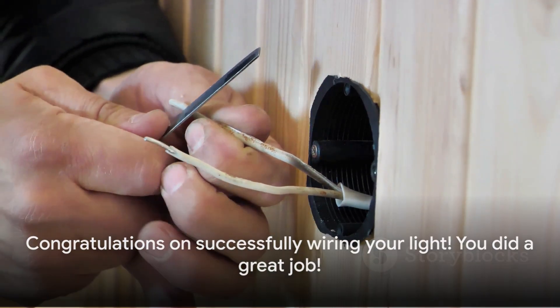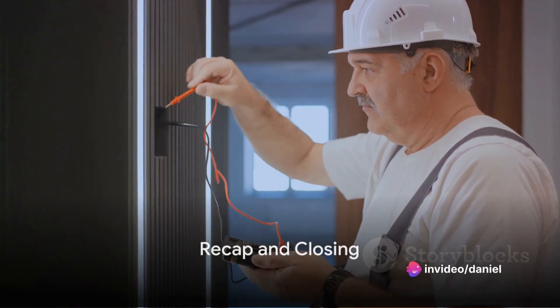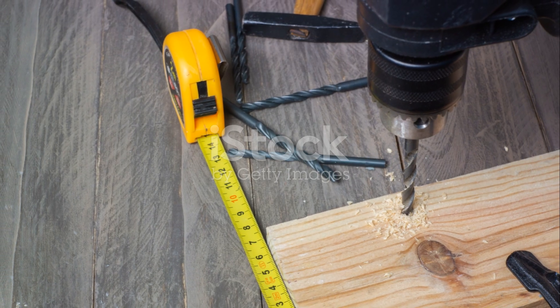And just like that, you've wired a light at home. So, how simple was that? We've covered all the essentials today: prioritizing safety, gathering the necessary materials, and following the three-step wiring process.